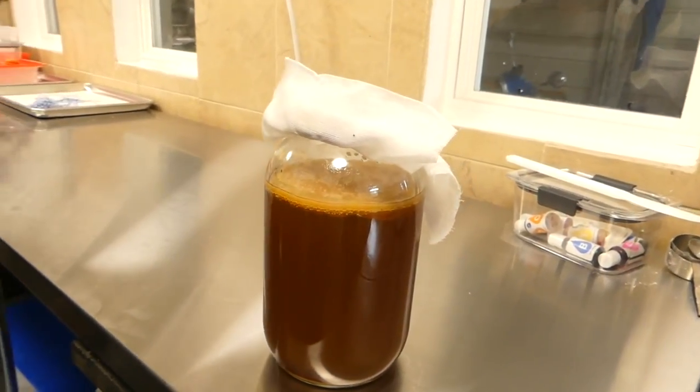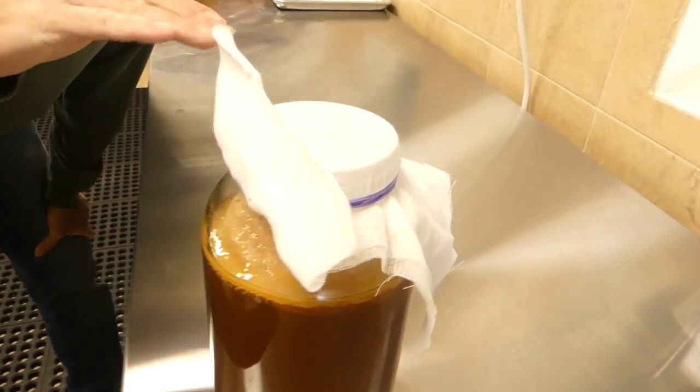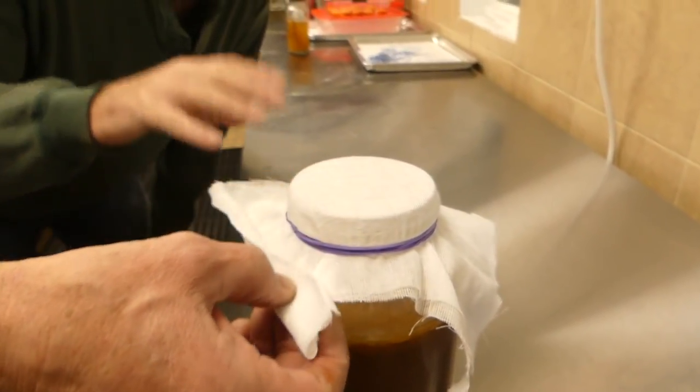That's looking beautiful, absolutely gorgeous. There are no problems at all with that. You might want to double or triple up on the cheesecloth just to help prevent mold spores from getting in.